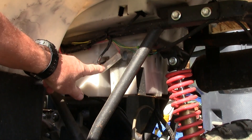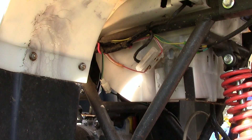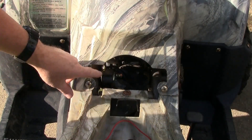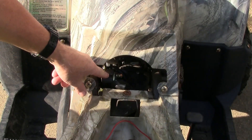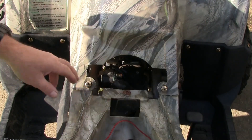First thing I'm going to do is come down here and check the fuse, make sure the fuse is good. The fuse is good. I'm going to take the seat off and go down here to check the cylinder switch, make sure that it's okay.